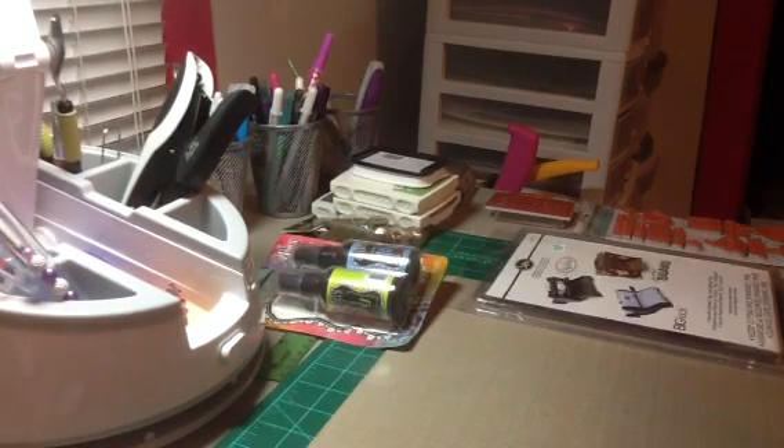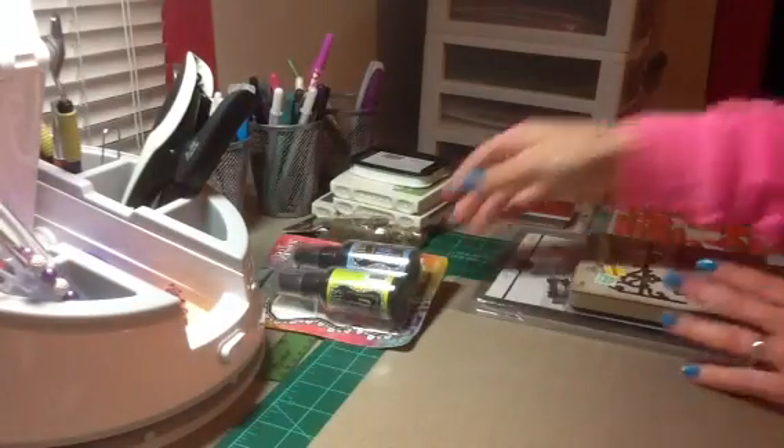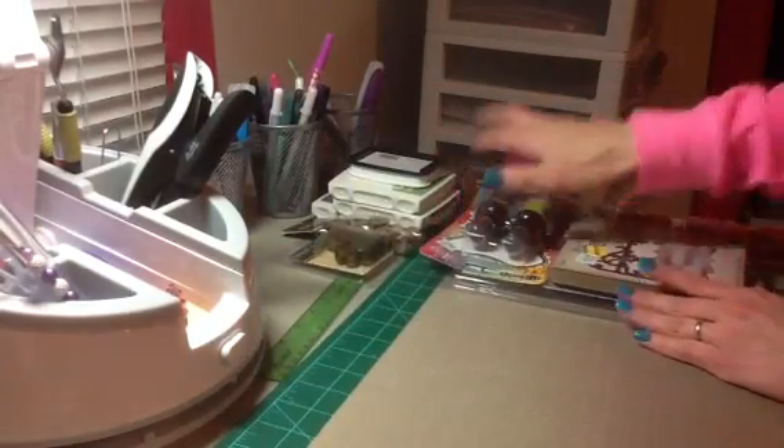I've been wanting this Tim Holtz Alteration Die for the longest time, so I picked it up. It's the hanging sign die and it was $11.99. Still kind of pricey, but I wanted it so I picked it up.